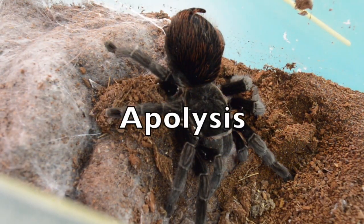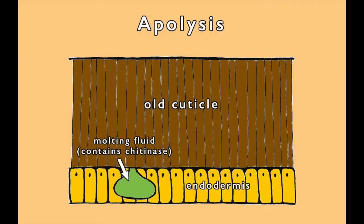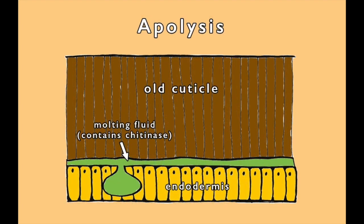Next comes apolysis — separating the cuticle from the endodermis. Chitinase is released under the exoskeleton to dissolve the inner layer of chitin.